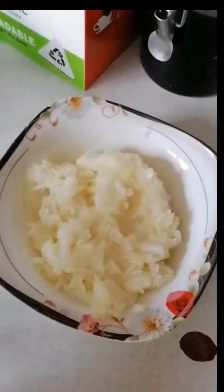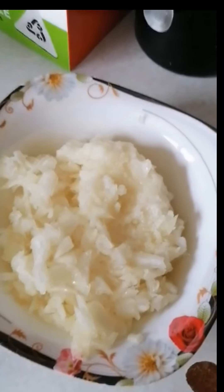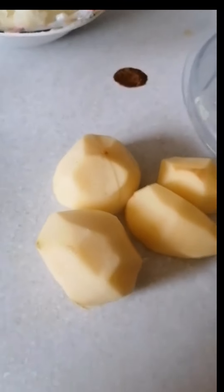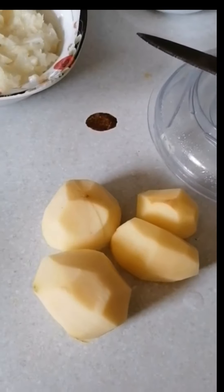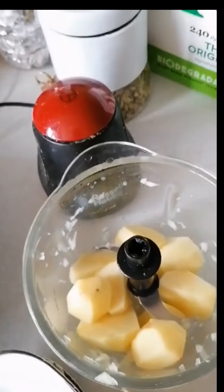Assalamu alaikum. I will cut 2 p.m. I will add the aloo in the mini chopper.